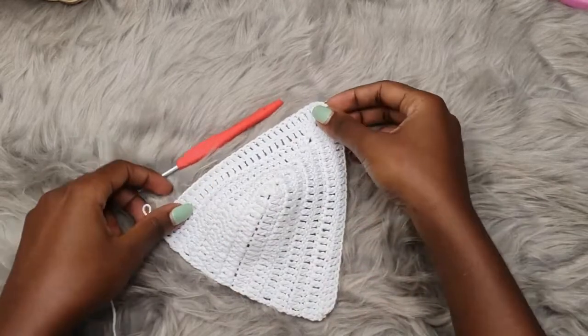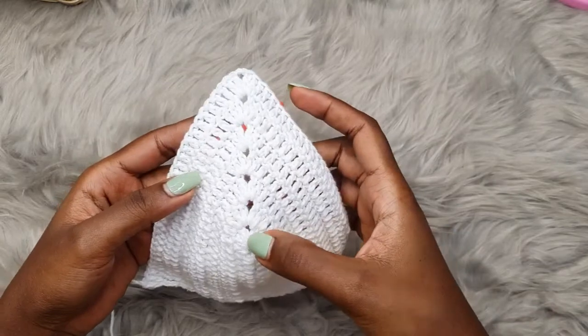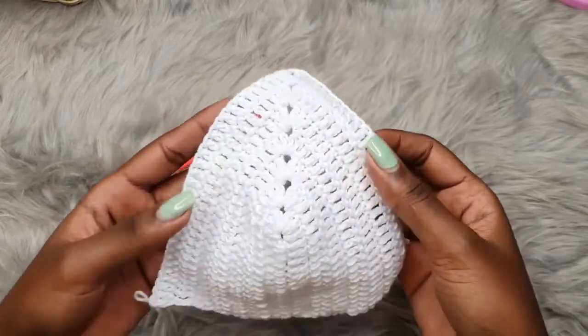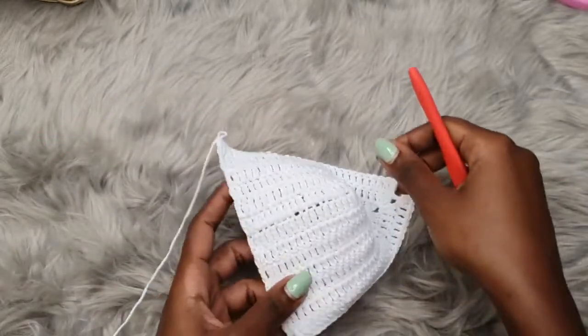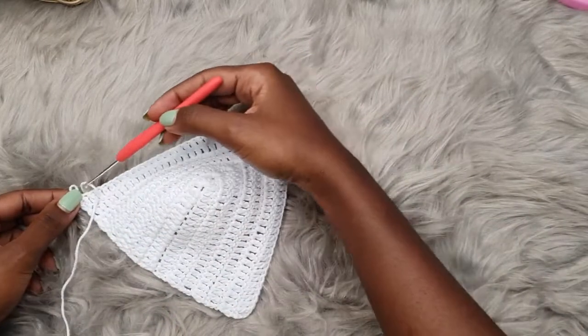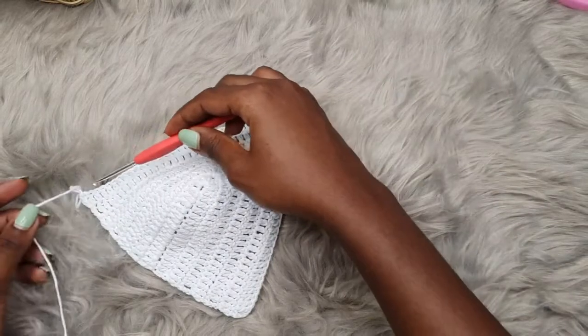Once you have the coverage you need, I've made a total of seven rows — one, two, three, four, five, six, and seven — and I am making for size small. I have my bra cup ready, and now we are going to create those scallops on the edge of the bra cup.